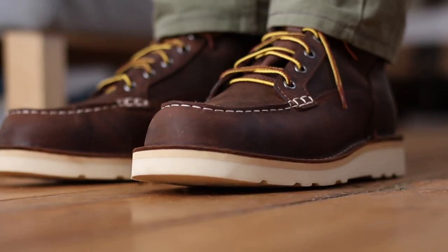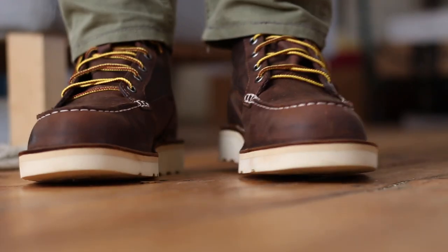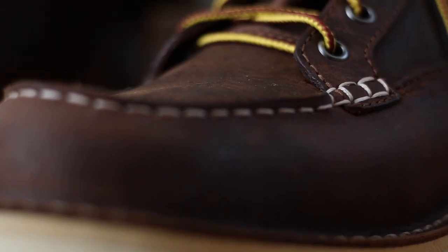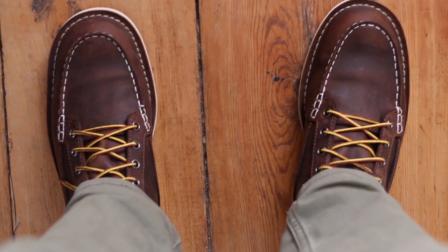Overall, I think they're great everyday boots. They're lightweight, good for walking, very comfortable, and I think they look great. I look forward to wearing them for many years to come.